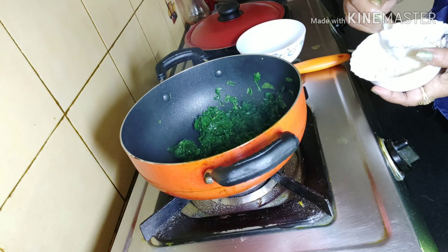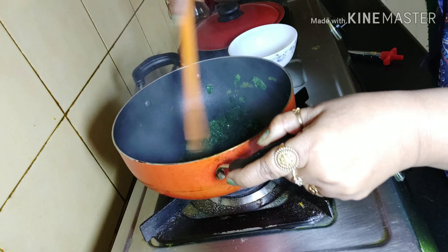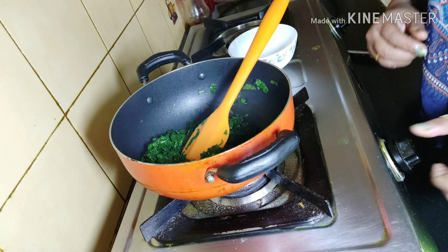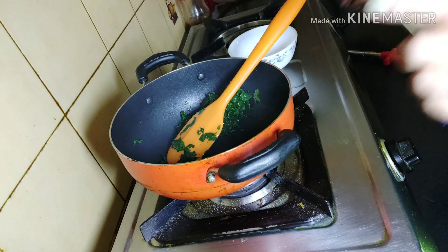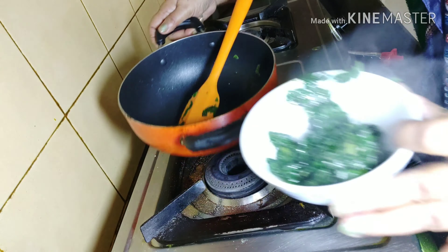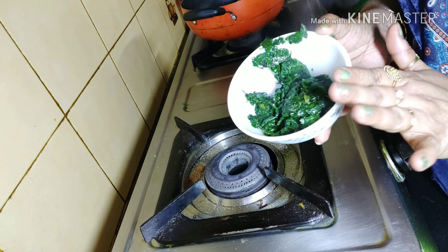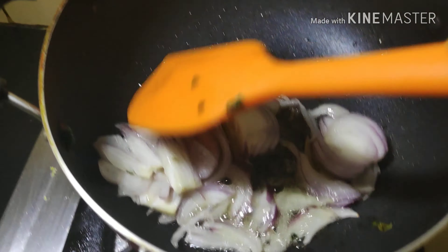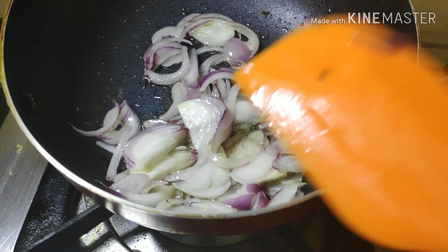The malai has become soft enough — just look at it. Now let's check our methi leaves; they are nicely done. I'll put off the gas and transfer the methi into another bowl before the next process. After frying, the methi leaves should look a little bit moist but with some crispiness as well. Now I'll heat a little bit of white oil to fry the chopped onions until golden in color, using moderate flame so it consumes less oil.